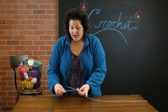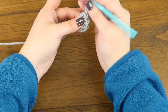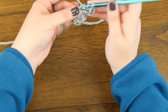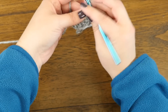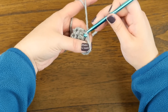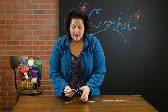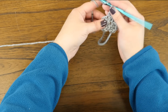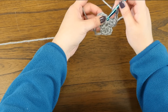For the second row, which is actually our petals, we are going to chain two — one, two — and in the top of this same double crochet that we just slip stitched in, we are going to double crochet three: one, two, three. Now we're going to chain two — one, two — and then slip stitch into that same stitch. You can see what we've done here: we've made a little petal. Then we repeat: chain two, double crochet into the next stitch, and our third. Chain two, slip stitch into the same stitch.